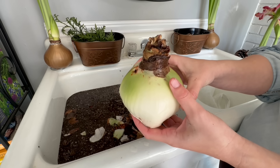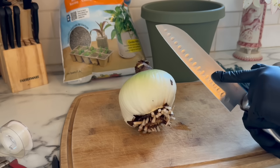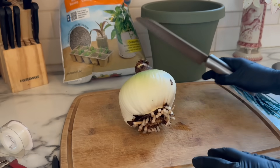Now I'm going to sterilize my knife, put on some gloves, and we'll start to cut into this bulb. I sterilized my knife in rubbing alcohol. I've got my gloves on, a clean cutting board, clean pot — everything really, really clean.